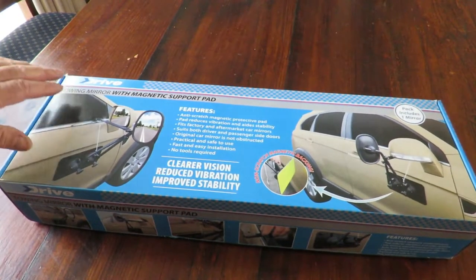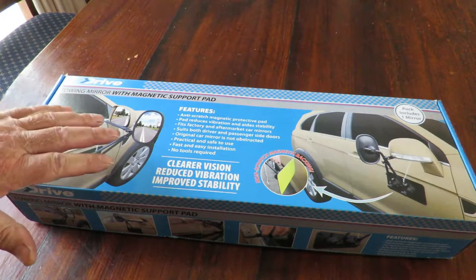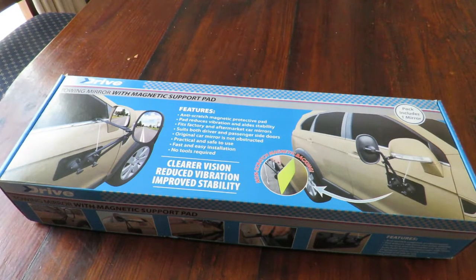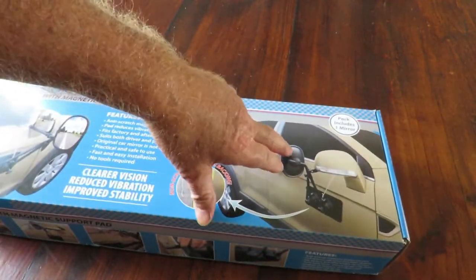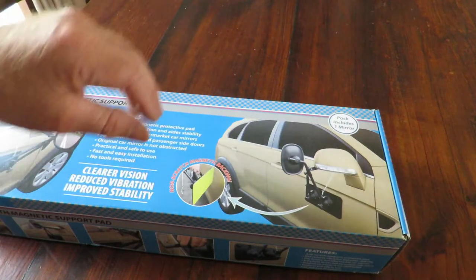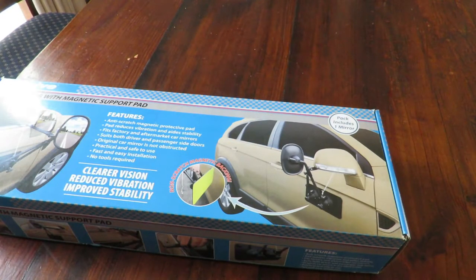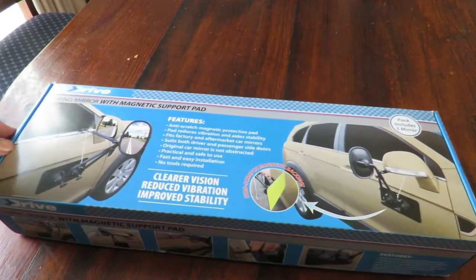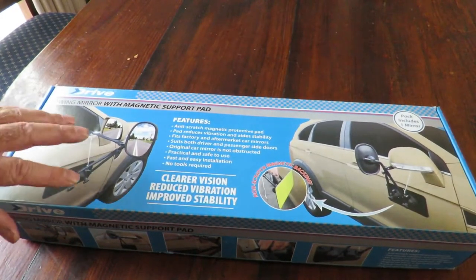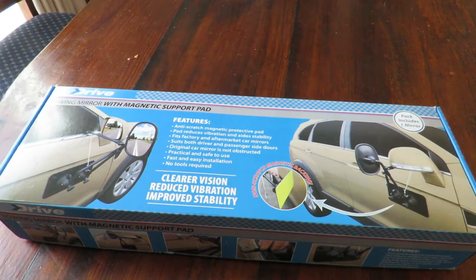My thoughts on this mirror: it's brilliant. It surpasses the other mirrors I've been using. The fittings are so much stronger in comparison — it does not move, it is rock-solid. When a truck goes by and you get that wind drag that normally pulls your mirror out of alignment, these do not move at all. I'm so impressed I'm actually going to go and buy a second one out of my own pocket — nothing to do with Super Cheap giving it to me for review. Go and get a couple for yourself — you cannot make a mistake with these, they are brilliant.